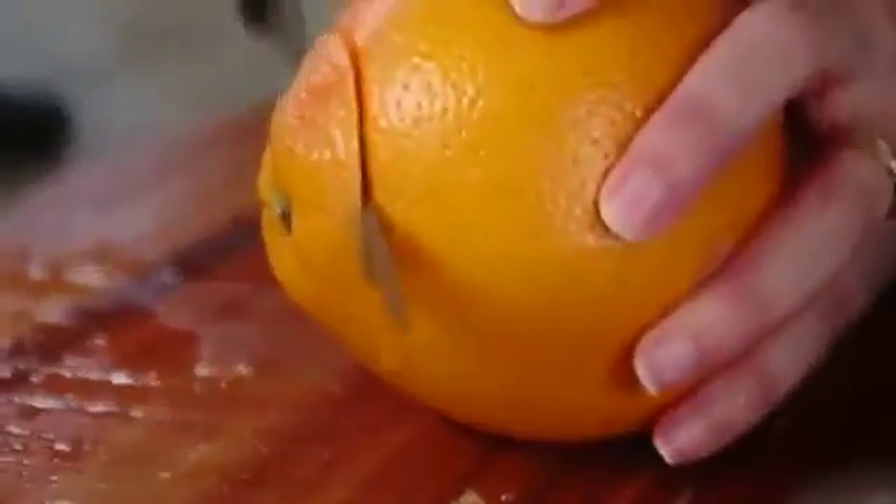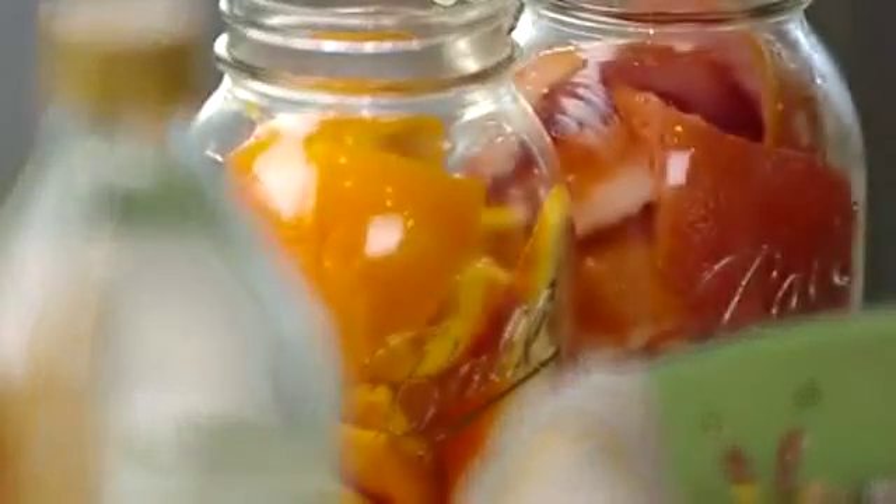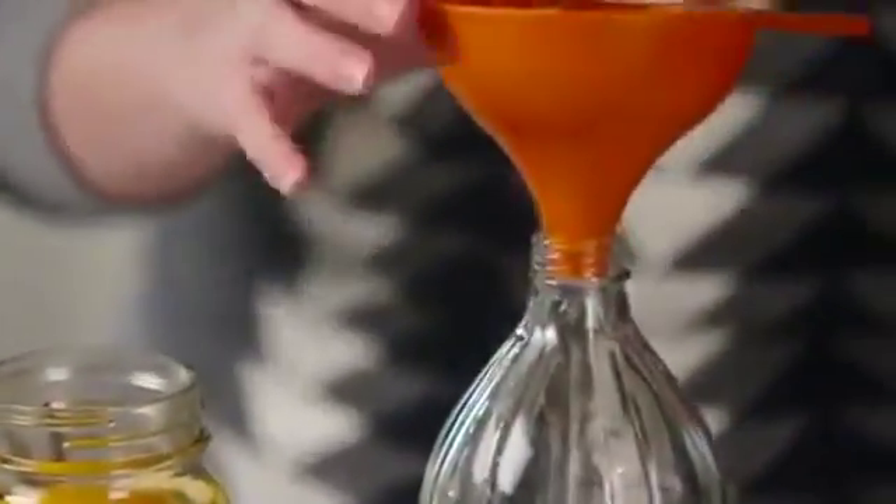Lemons, grapefruits, oranges, lavender, rosemary, cinnamon sticks, a glass bottle of distilled white vinegar, a glass jar or sealable container, spray nozzle, funnel, and a wire mesh strainer.